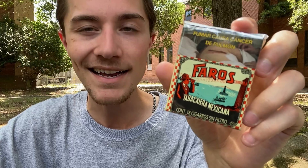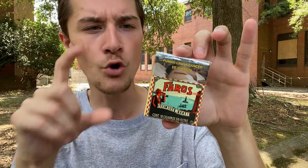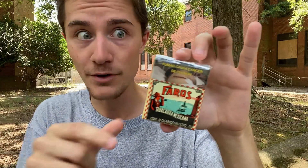First off, I've got to take a look at the packaging, which I'll admit I'm a pretty big fan of. I was a big fan of the packaging for the Faros Filtered Cigarettes as well, and this is pretty much just the exact same packaging but smaller — because the normal Faros Filtered Cigarettes were king size, I want to say they were around 90 millimeters.